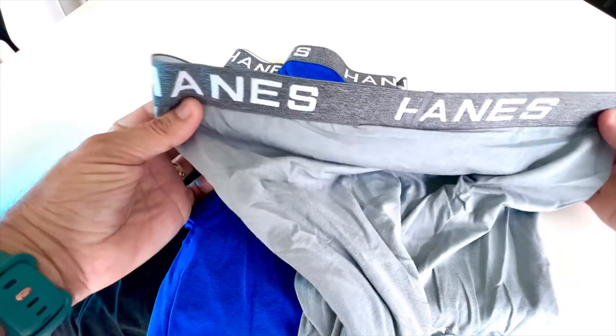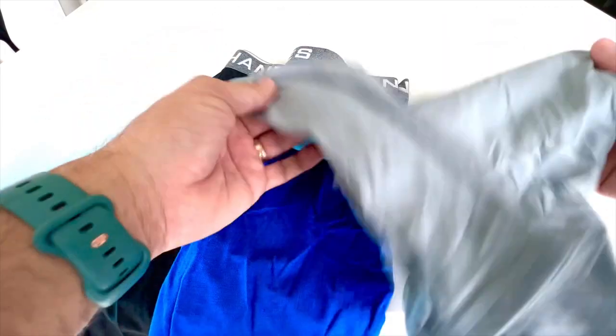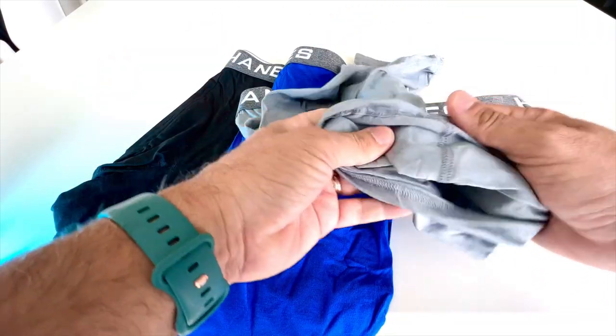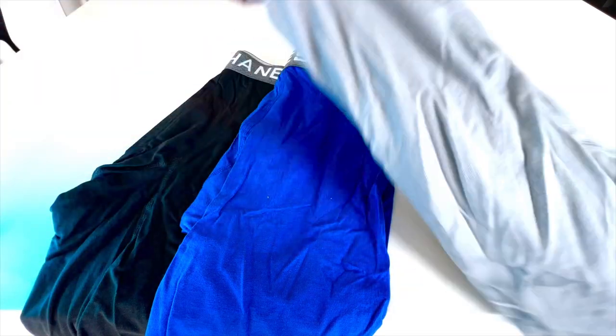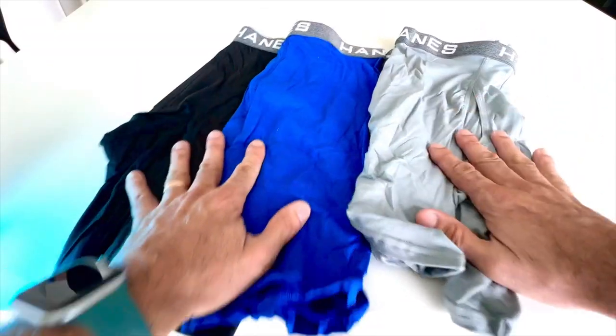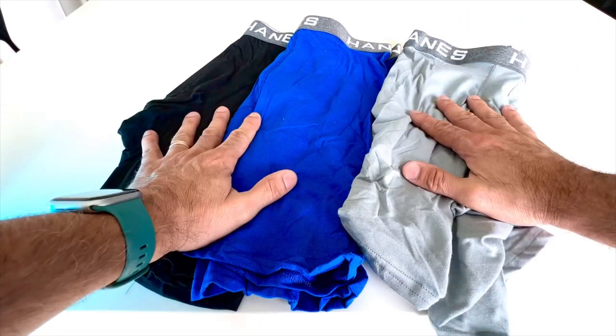The medium is a true size medium — I can tell just by looking at it. It is a breathable material. This is not like spandex, but it does have some stretch, which is really, really nice. And it is extremely light to the touch. Of course, long legs, so it's not going to ride up, which is kind of ideal.